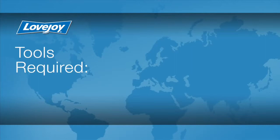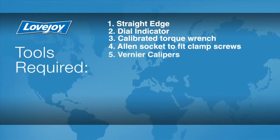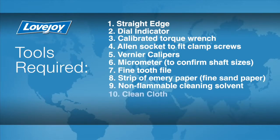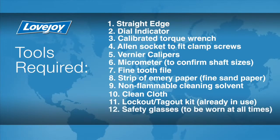Let's look at the necessary tools we will need to perform this installation: a straight edge, a dial indicator, a calibrated torque wrench, an allen socket to fit the clamp screws, vernier calipers, a micrometer to confirm the shaft sizes, a fine-toothed file, a strip of emery paper, non-flammable cleaning solvent, a clean cloth, a lockout tagout kit, safety glasses, and rubberized gloves.